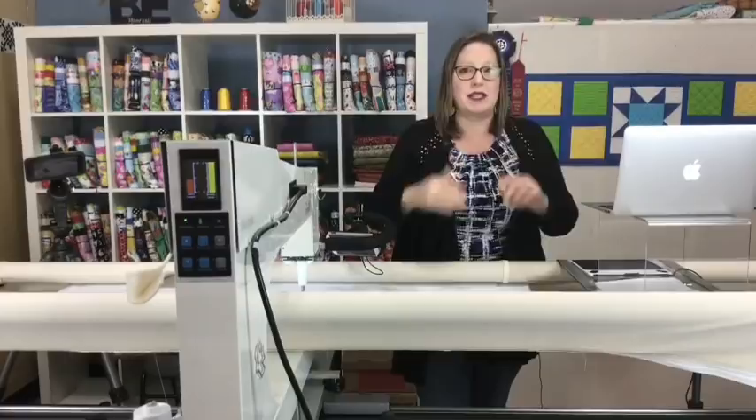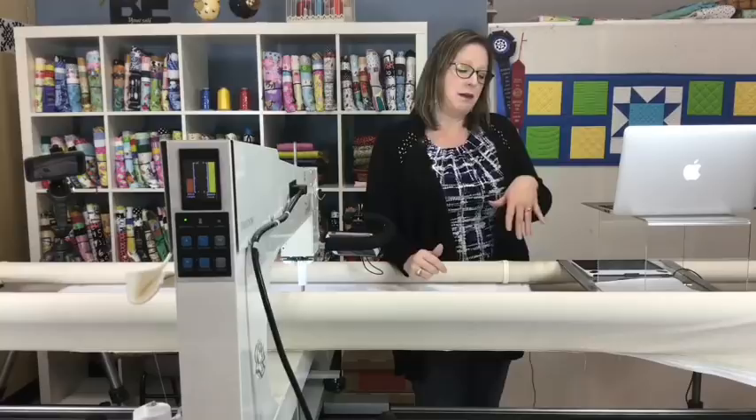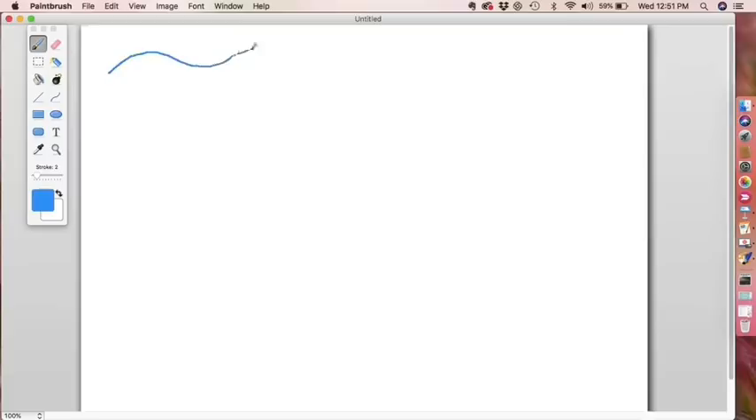Let's look at some common things you could put in a sashing space. I've got my computer here so we can draw on the screen. One of the most common things you'll see is just a little wiggle line — a little squiggly wiggly line. This is super effective and really simple.